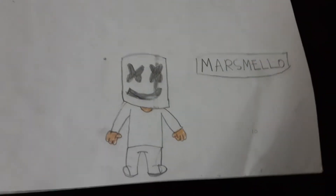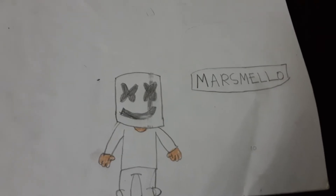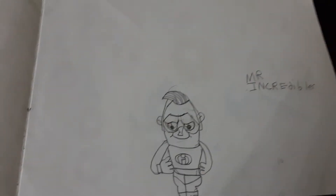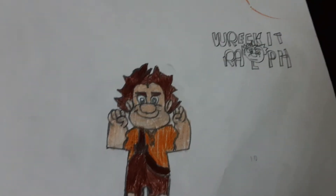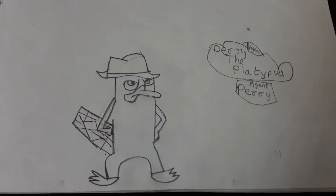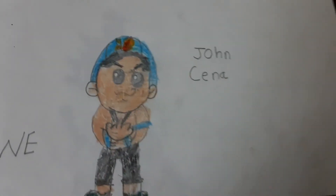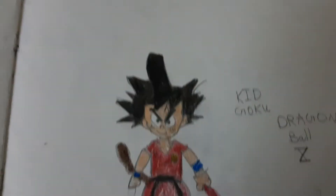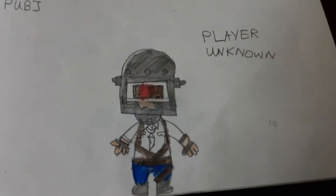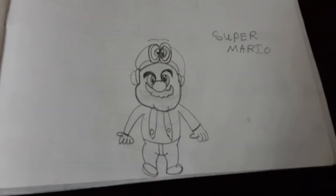My second drawing is the Marshmallow skin from Fortnite. My third drawing is Mr. Incredible from The Incredibles. Then it comes Wreck-It Ralph from Wreck-It Ralph, then Agent Perry the Platypus from Phineas and Ferb, John Cena from WWE, Kid Goku from Dragon Ball, a player from PUBG, and finally Super Mario.